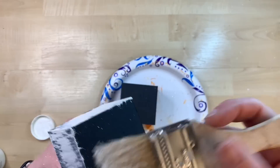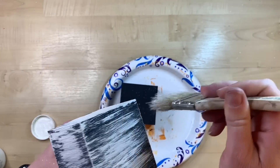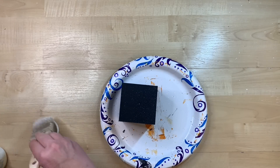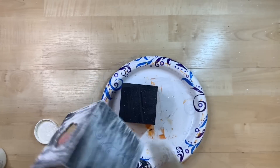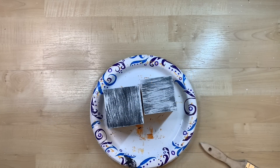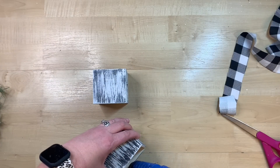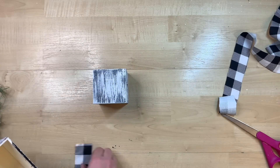I just get some white chalk paint and very thickly go over it to give it a very weathered, worn look. You can paint these to match your decor to your liking. I just really liked the way that these looked once I got that white dry brushing on there — I think they look really cute.